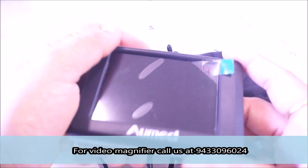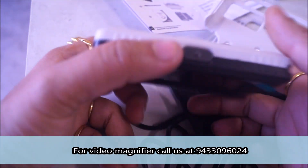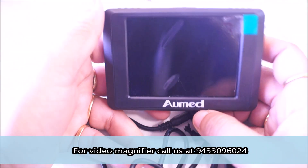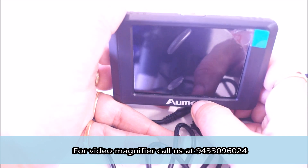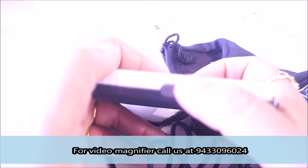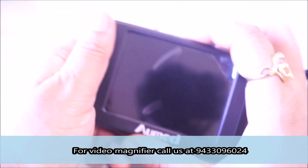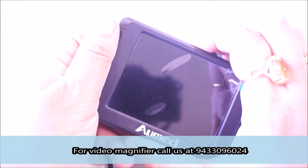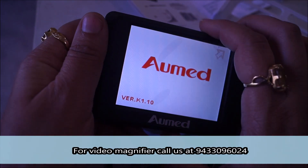Hello friends, let me give you a demo of this machine. It is called a video magnifier. If you want to start it, you will see the company name written, and above this position you will see the switch. By pressing this, it will start. The machine has started.